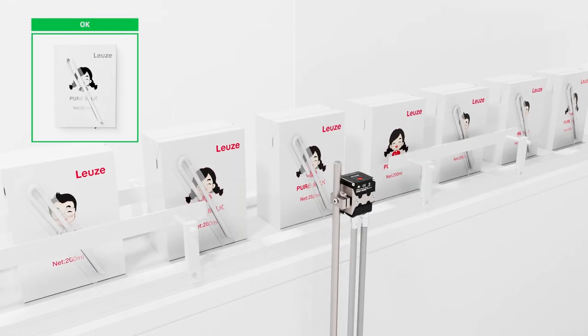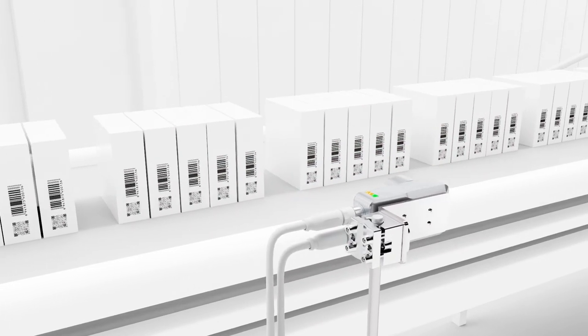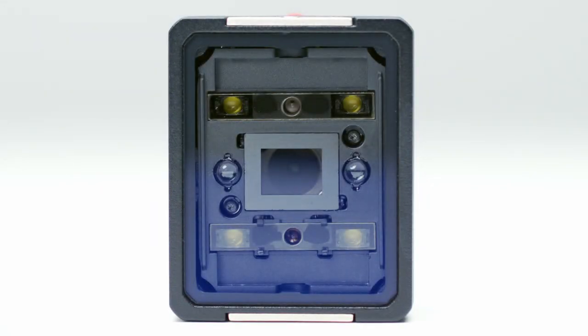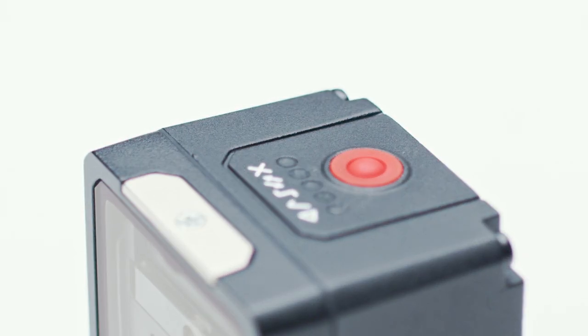The devices fulfill individual tasks in the area of part recognition, quality inspection, as well as measuring, counting, or code reading. The new IVS 108 is suitable for all applications involving the presence control of objects. It can be taught intuitively and quickly with a simple teach process.